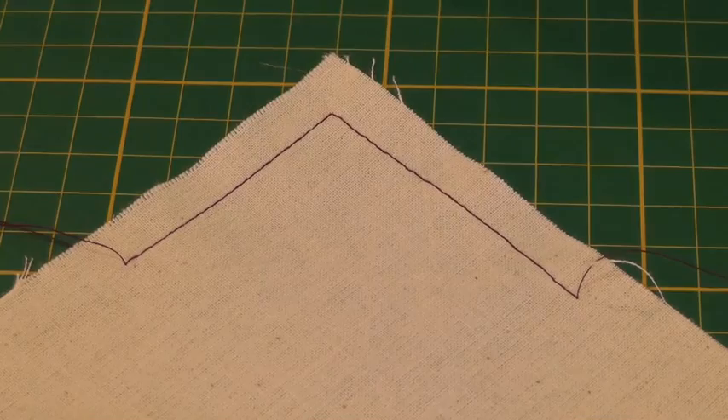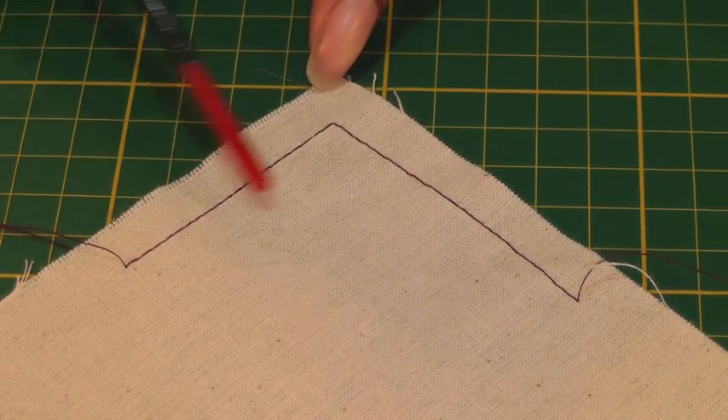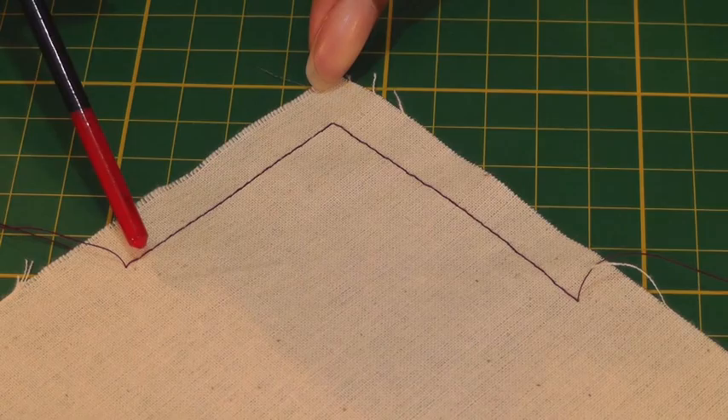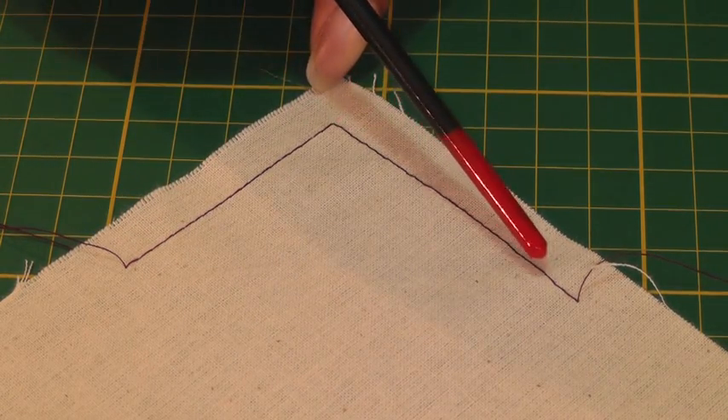Hello Fashion Sewers and welcome to Fashion Sewing Blog TV. I'm Colleen Gee Lee and in this video tutorial I'm going to show you how to pivot stitch a corner. There are times in sewing projects where you need to sew a corner. In this example, which is a 90 degree corner, I'm going to show you the technique of pivoting in order to get this continuous stitch.